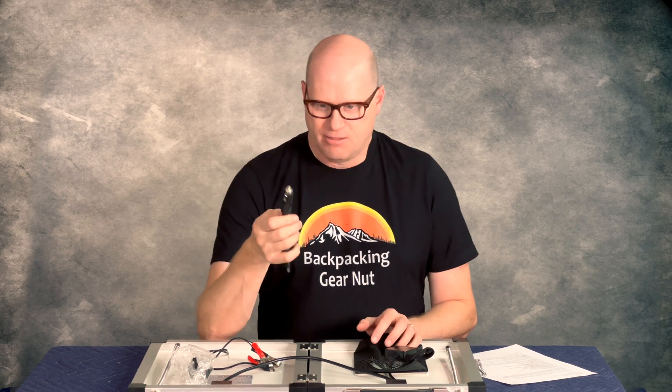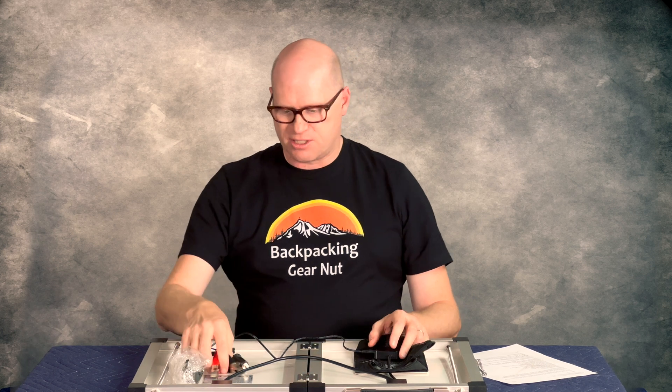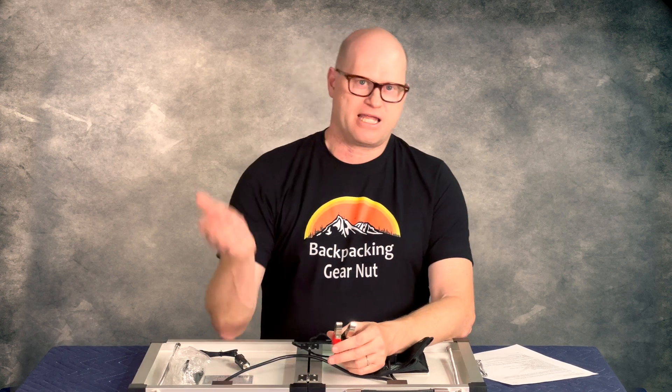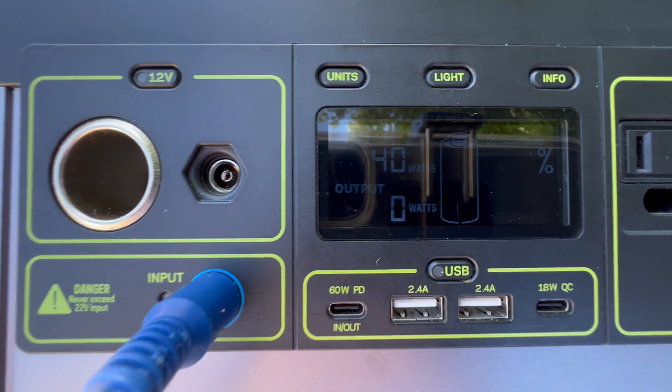That only works if your cigarette lighter is active while the car is off. It also has a small controller on it. The controller isn't like MPPT or anything like that, but it gives you two USB-A ports and a USB-C — all three of those are quick charge — and then a DC out. So essentially you could take your cable, plug it into the DC out, and to simply test it I connected these to a plug that I could hook into my Goal Zero. I wanted to see how much power I could get out of this, and I was consistently getting 35 to 40 watts.